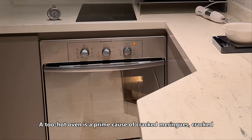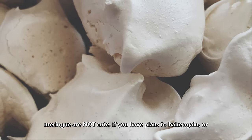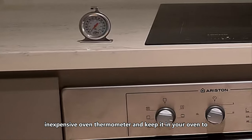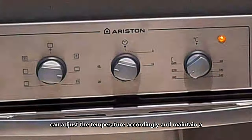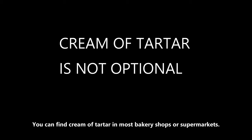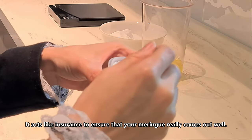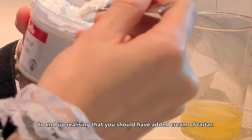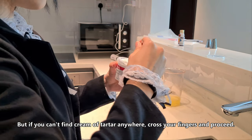A too-hot oven is a prime cause of cracked meringue, and cracked meringue are not cute. If you want to make perfect meringue, get an inexpensive oven thermometer and keep it in your oven to monitor the temperature. Even if your oven runs too hot or too cold, you can adjust accordingly. Cream of tartar can be found in most bakery shops or supermarkets — it acts like insurance to ensure your meringue come out well. It is not optional, but if you truly can't find it, cross your fingers and proceed.